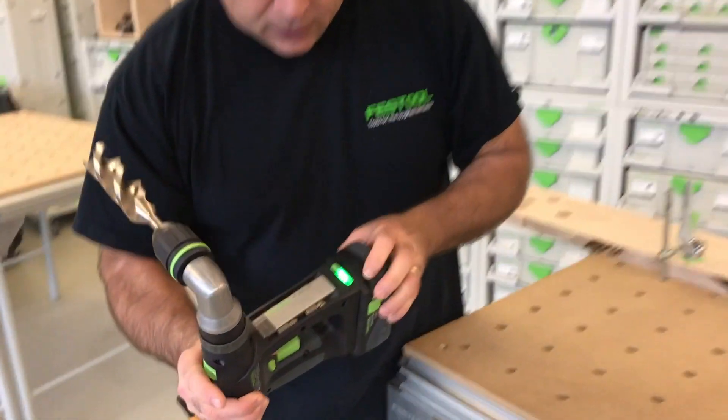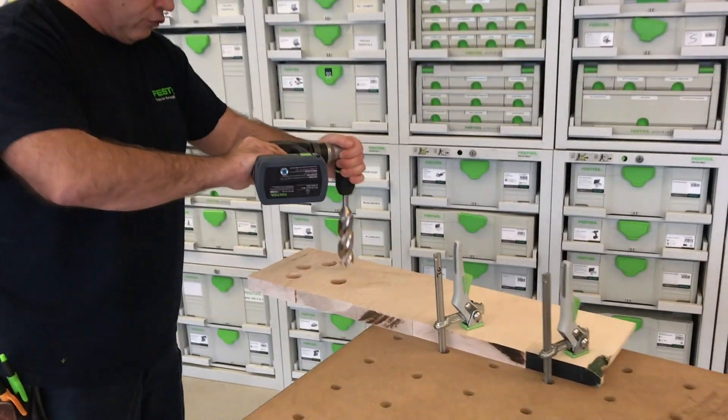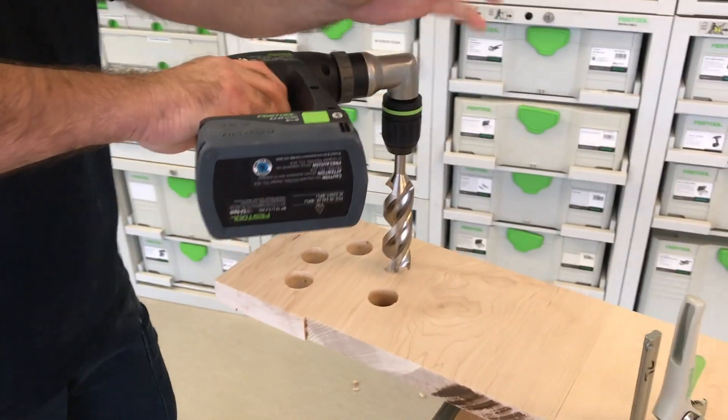Come on in here so you can see this — look, the battery's full. So what I'm gonna do is start drilling a hole and you'll see it stop and beep. Listen to this.